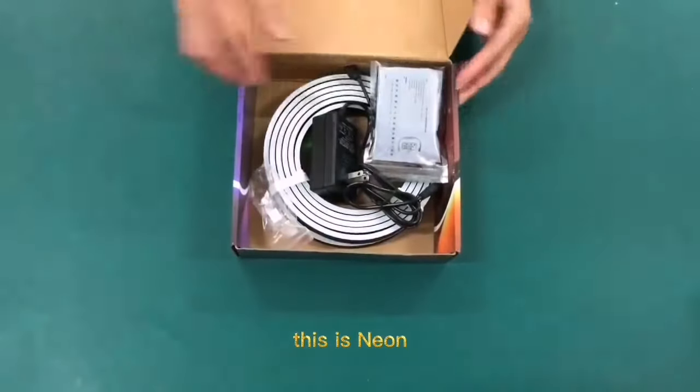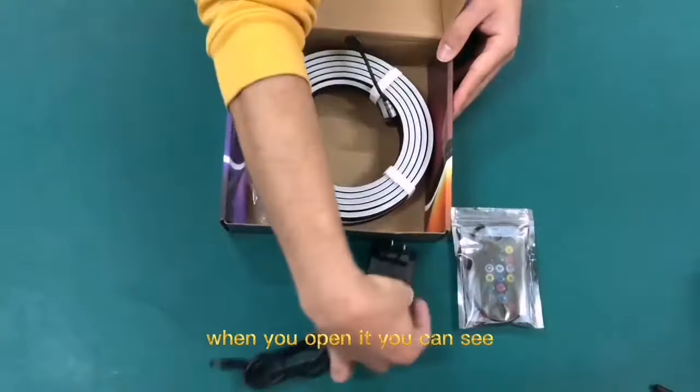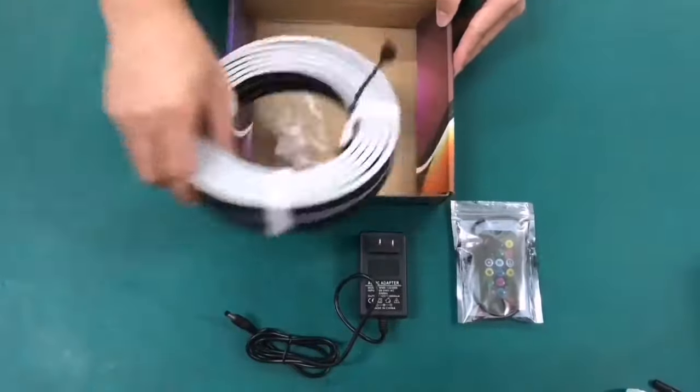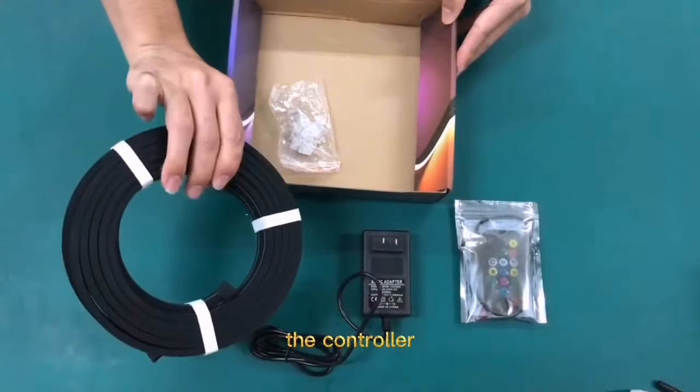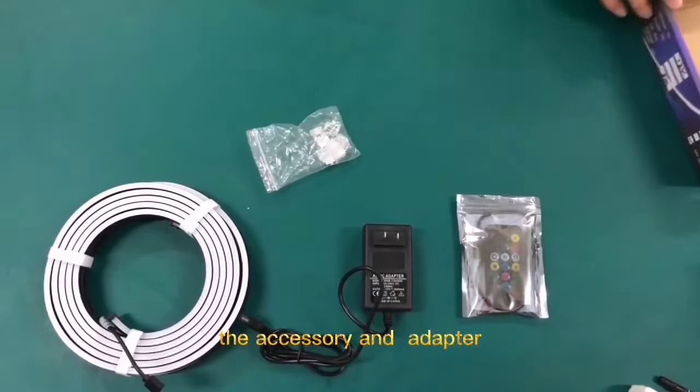This is the Leon Smart RGB LED strip lights. When you open it, you can see the controller, the strip, the accessory adapter.